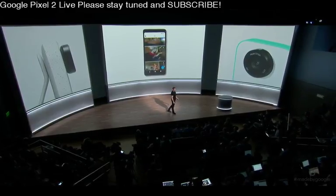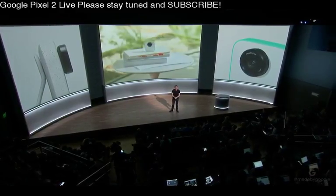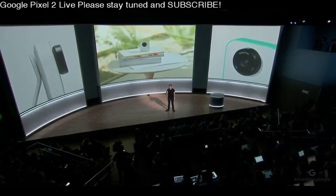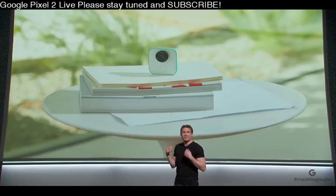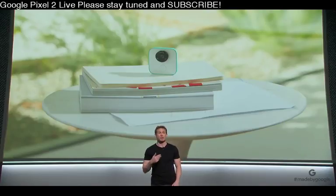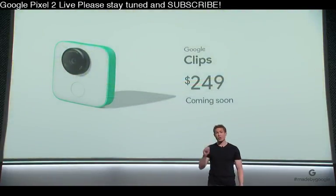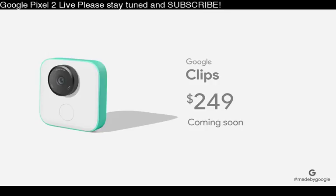So that's the new Google Clips — a new type of camera that brings together the best of Google AI, software, and hardware to help people more easily capture genuine, candid moments of family, friends, and pets. Clips will be coming soon and selling for $249. Take a look at some of these great Clips. I'll see you next time.